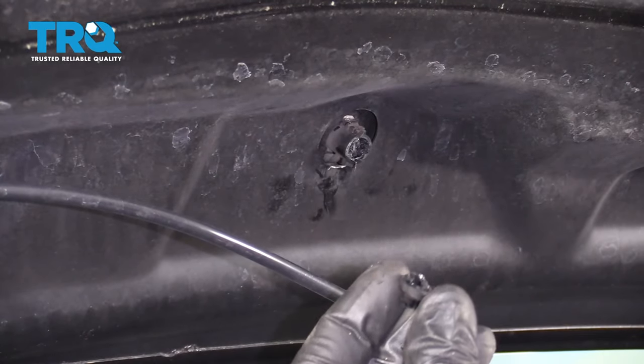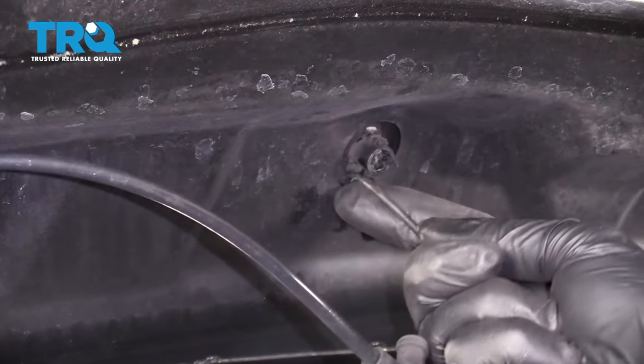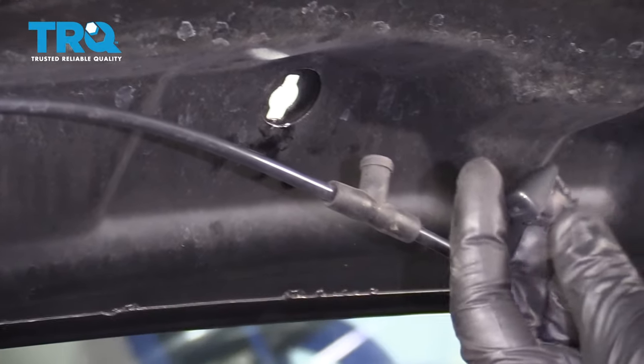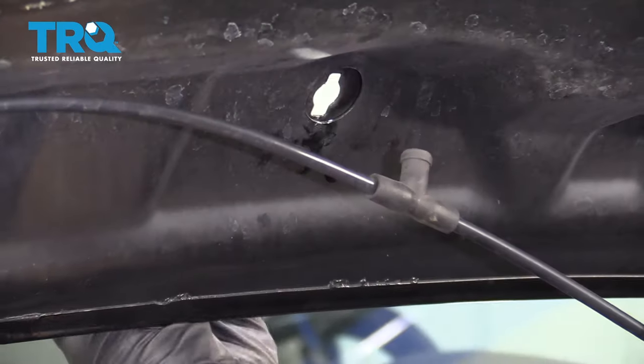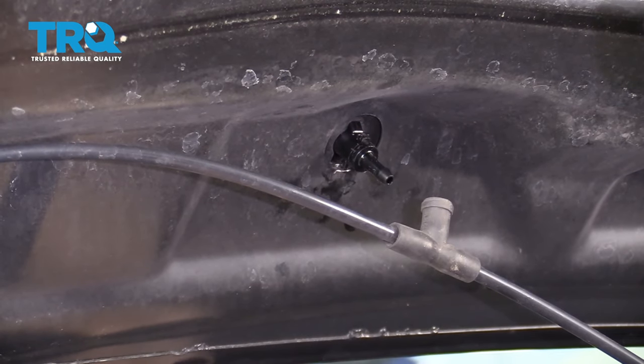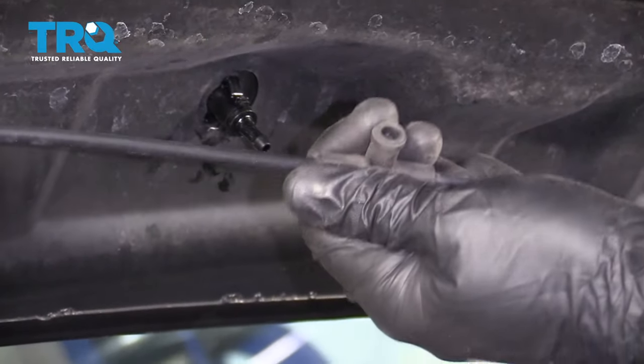Almost. Boy, that one's really coming apart. Looks like it was just glued together or something. There we go. So now I'm just going to take this nozzle, come through, make sure it's aiming towards the windshield. Snap it in. Now we just need to make sure we get out the rest of the crud that's inside there.